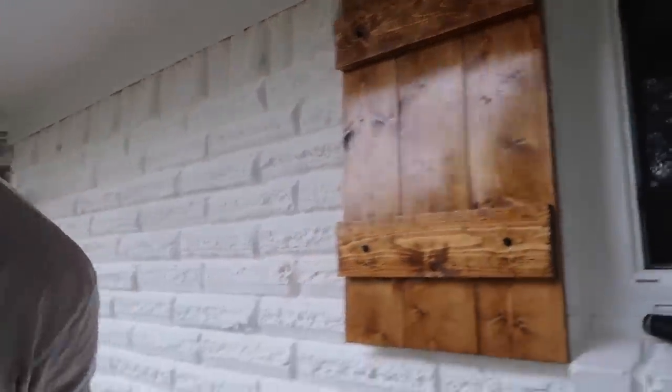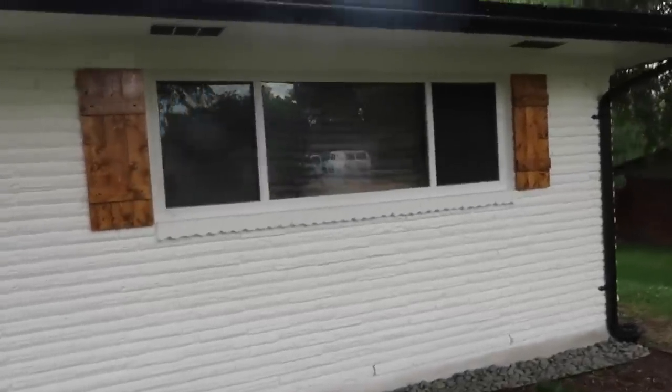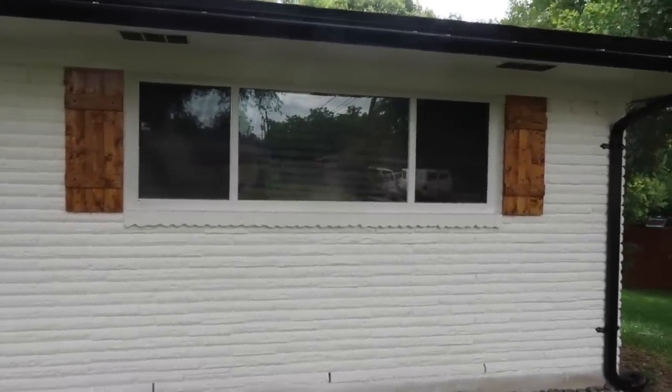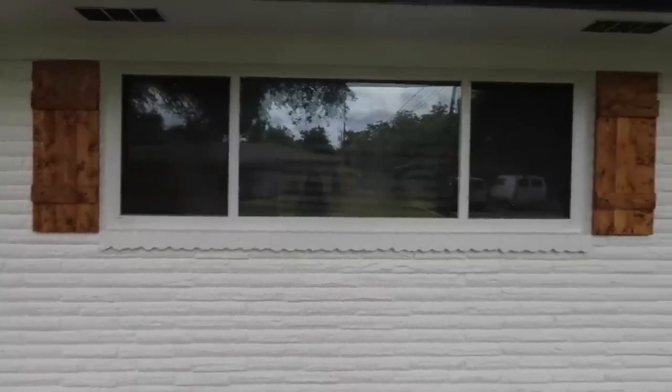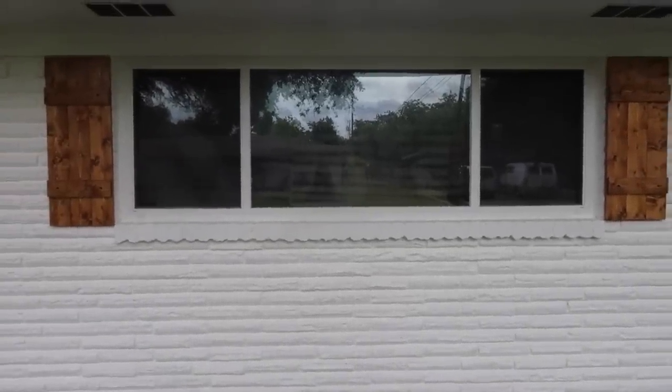And that's it! Trey's going to finish up the rest of the house, but this is a window that's already done. It looks so good — I really don't think it was any hassle at all. It was super cheap and affordable and totally doable yourself.